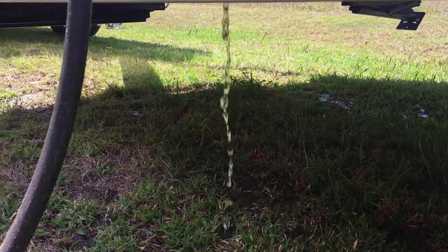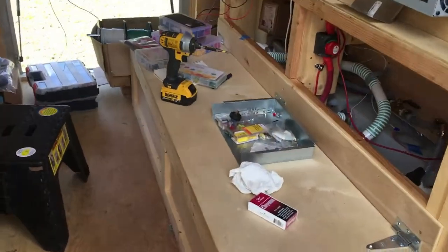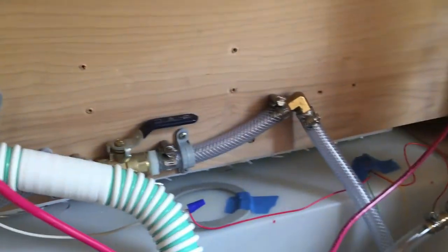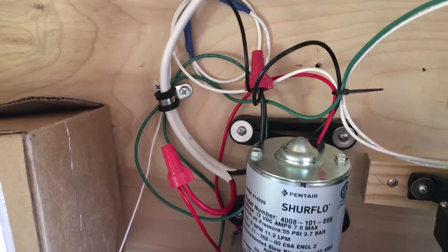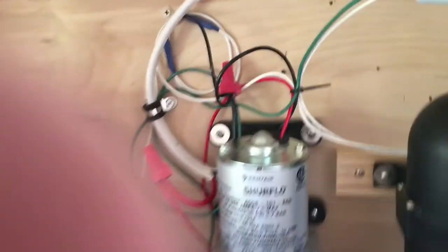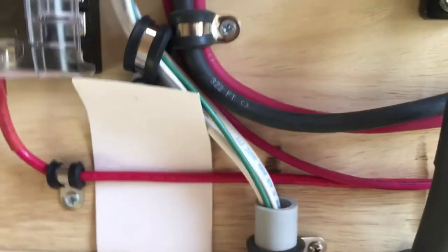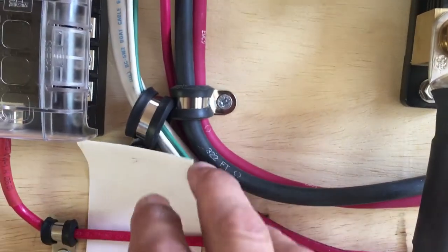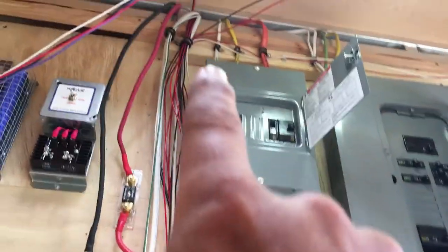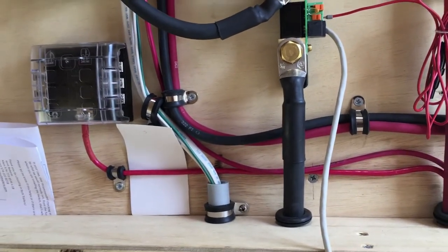Put some water in the tanks to test out the pump and the tank monitors. You can see the wires go up into this conduit right here, which comes out here, and it goes up into the roof and down to where the switch is.